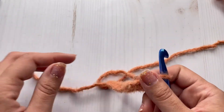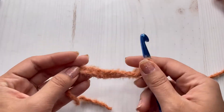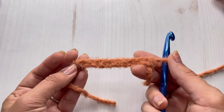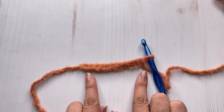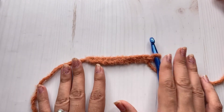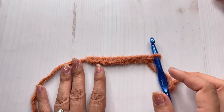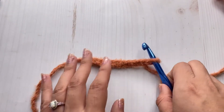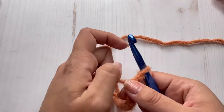Here's my 11 chains and this is going to be the width of our headband. If you want yours wider, you can add more chains. If you want it thinner, then you make less chains.